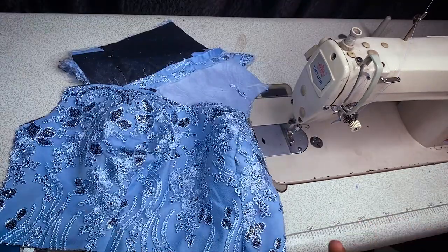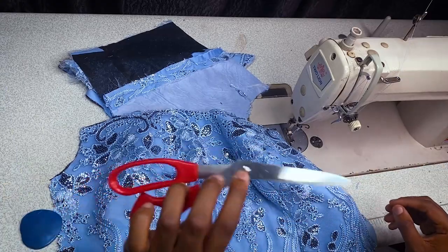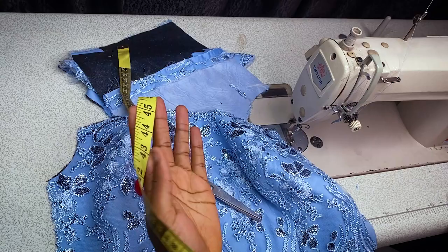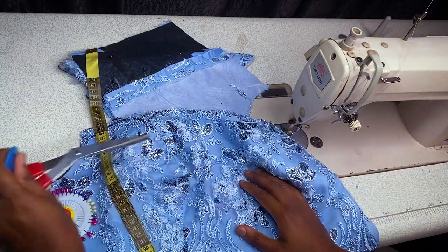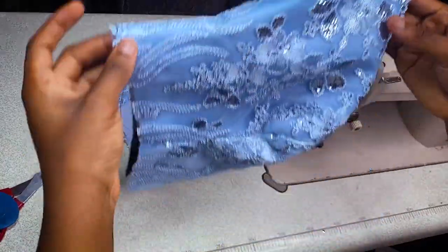What will be needed for this tutorial is our scissors, our chalk, our measurement tapes, and our pins. This method is quite easy — very easy. I've been using this method for a very long time.